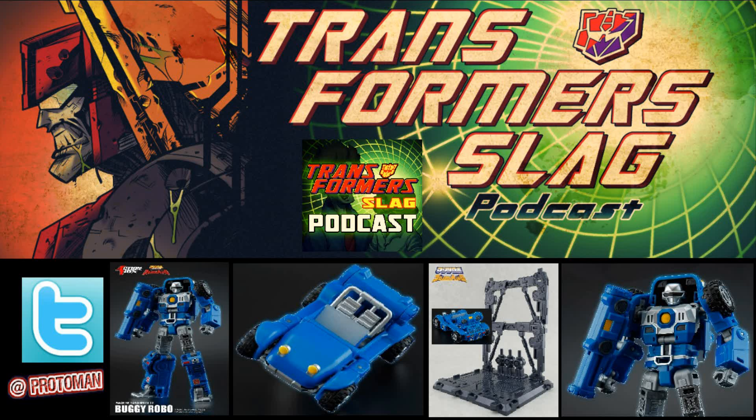I'd like to bring up this line once in a while to let people know that it is not dead, because sometimes it tends to go a little dormant. We're talking about Action Toys and their Machine Robo line.